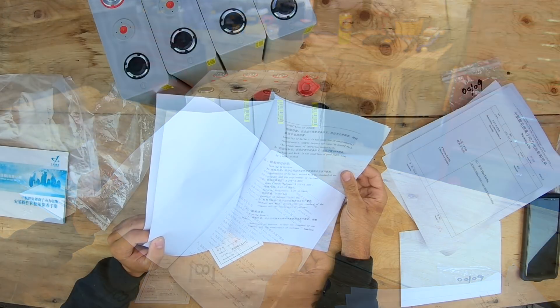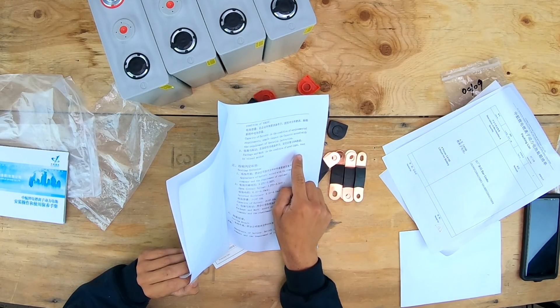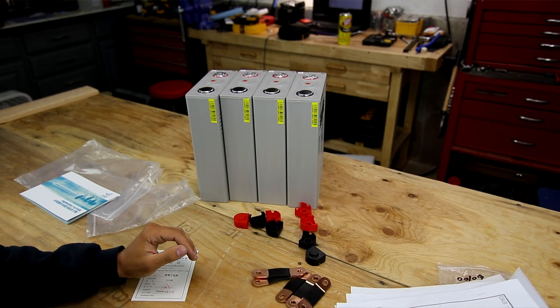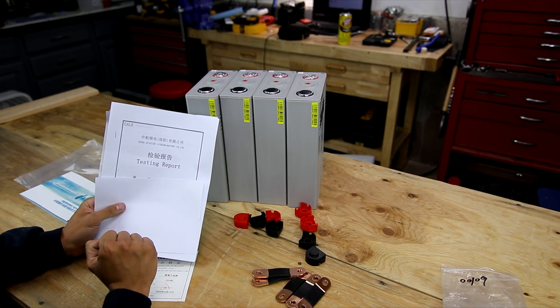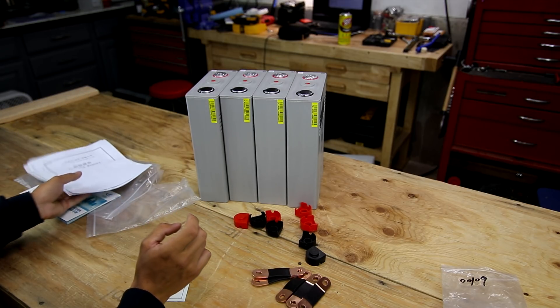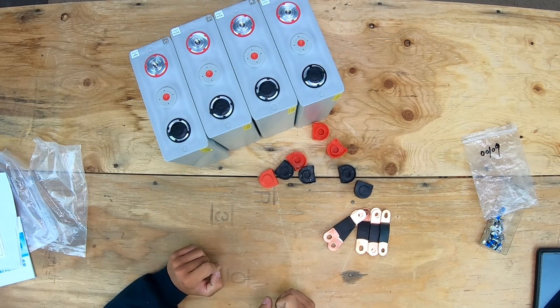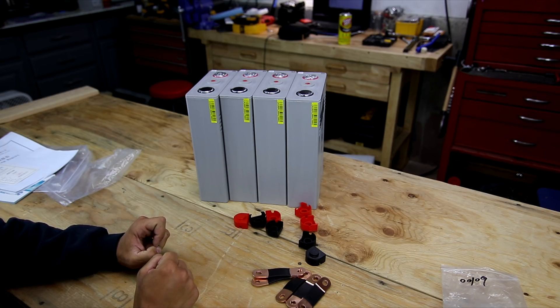The genuine CALB batteries have everything thoroughly documented - internal resistance, capacity, all testing requirements. Some sections are partially in English showing testing conditions and pass requirements. I have full documentation with matching serial numbers for all four batteries. I told my seller that documentation is critical because I plan to buy a lot of cells from them. This was my sample kit - about a thousand dollars for these four cells by the time taxes, importing, customs, duties, and air shipping were included.